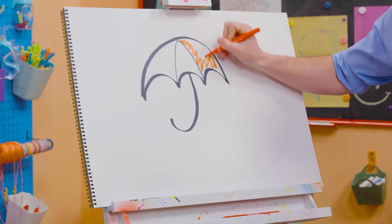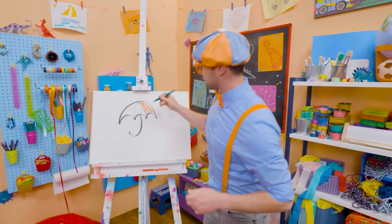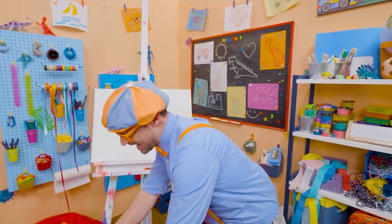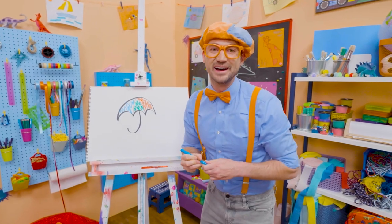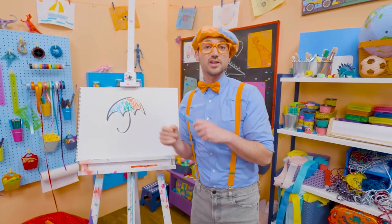Let's add some red right there. Whoa! Let's add some green. Whoa! There we go. And let's add some blue. Whoa! Now, that's a colorful umbrella! If you want to draw more with me, all you have to do is search for my name.